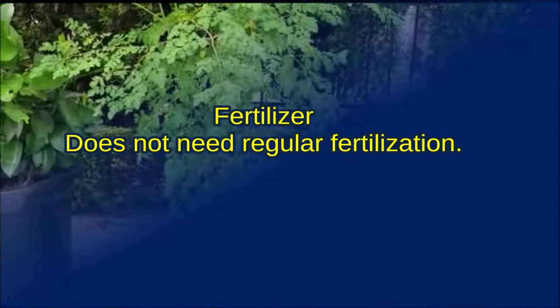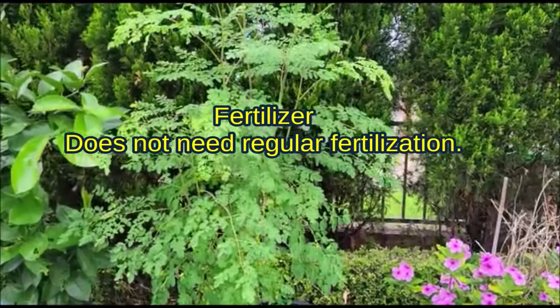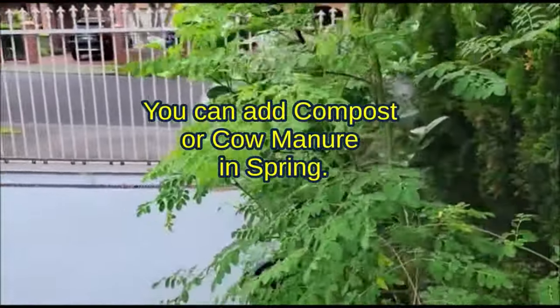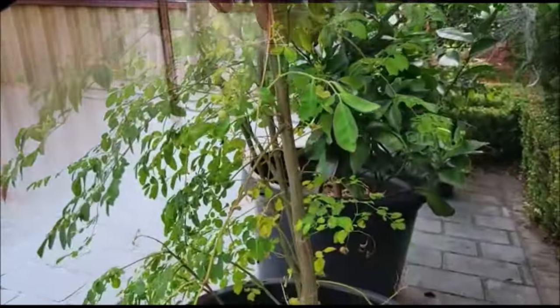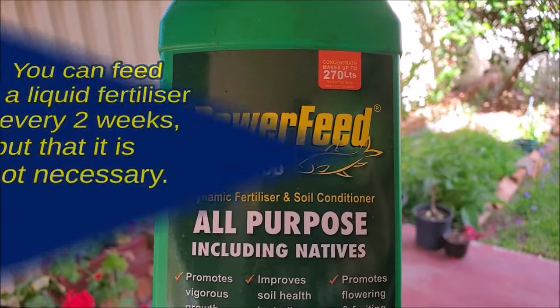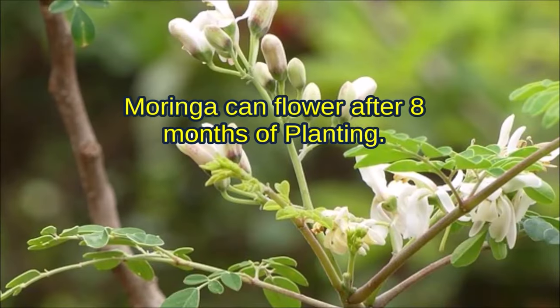Moringa does not need regular fertilization. You can add compost or cow manure in spring. You can feed liquid fertilizer every 2 weeks, but that is not necessary.